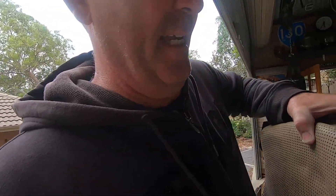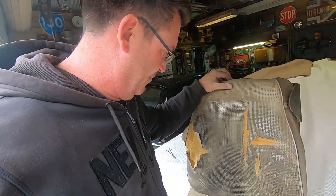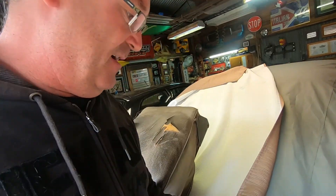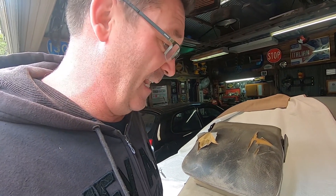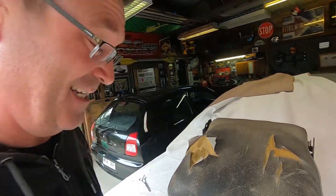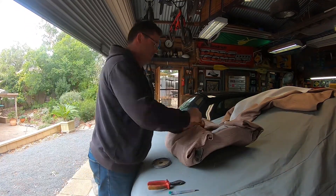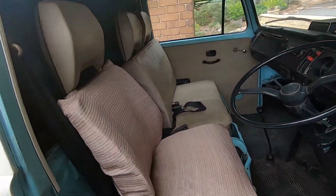Next up on the Kombi project is the seat. The front seat is absolutely cactus — it's got rips and bits and pieces. So rather than trim the seat, I'm going to do a shortcut. I'm going to take a piece of cloth that looks pretty similar and actually wrap the seat. By doing that it shows I'm protecting the seat — it's a cheap, effective way of getting the seat looking a uniform colour. And the final result looks like this.